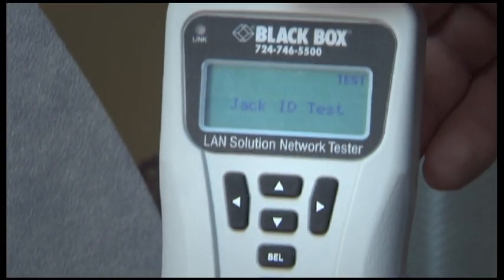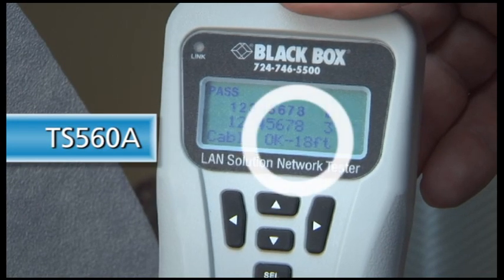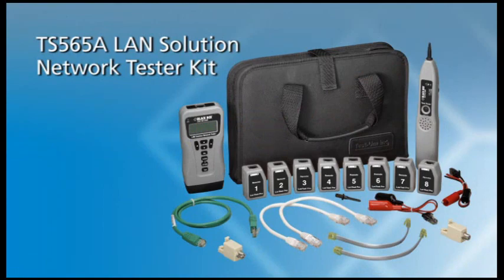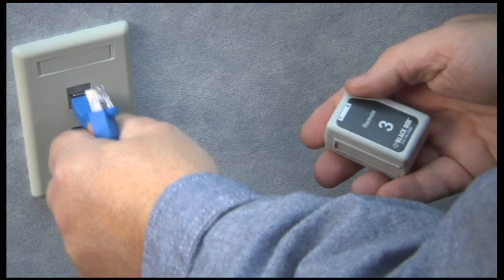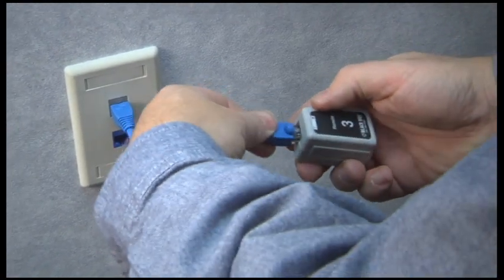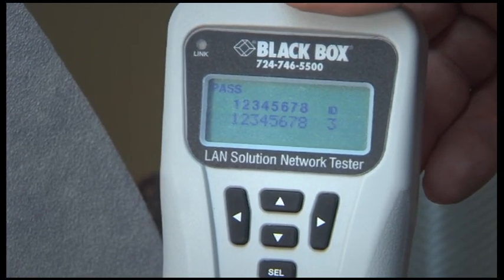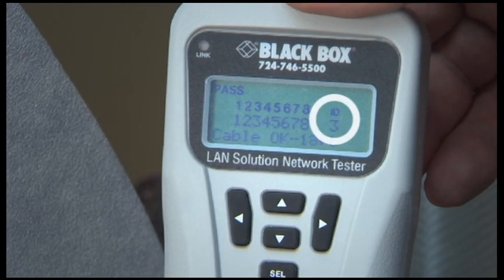For this particular test, we're using our TS-560A tester. But if, when working alone, you want to map ports back to specific workstations in an existing application, use port identifiers such as those included in our TS-565A LAN Solution Network Tester Kit. With the tester powered off, just connect to the unknown jack or plug. Next, press the cable button. The tester will power on in Jack ID mode and tell you what port identifier is connected to the other end of this cable. It'll also tell you if no connection is found. You now have wired and identified a connection for a basic link.